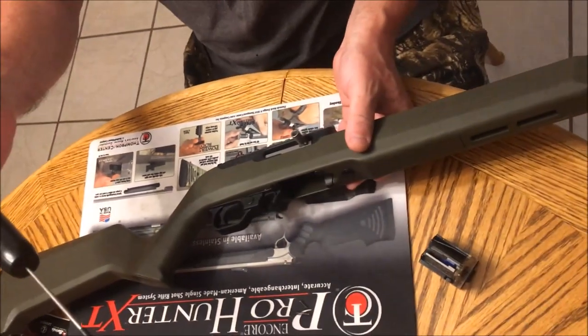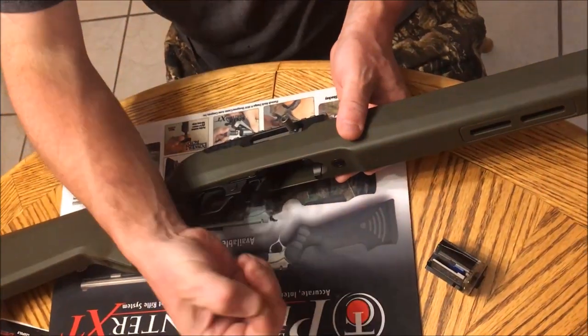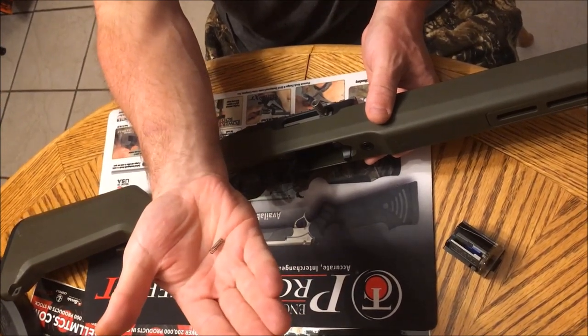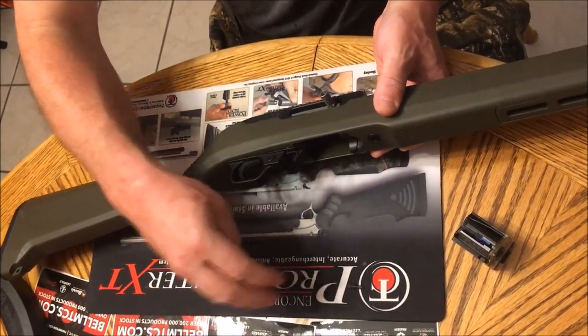At that point it pulls about 4 and a half pounds. What I have here is some trigger springs from Kurt Baum from baumstc.com, and we're going to put them in this gun and see what kind of difference it makes on the trigger pull.